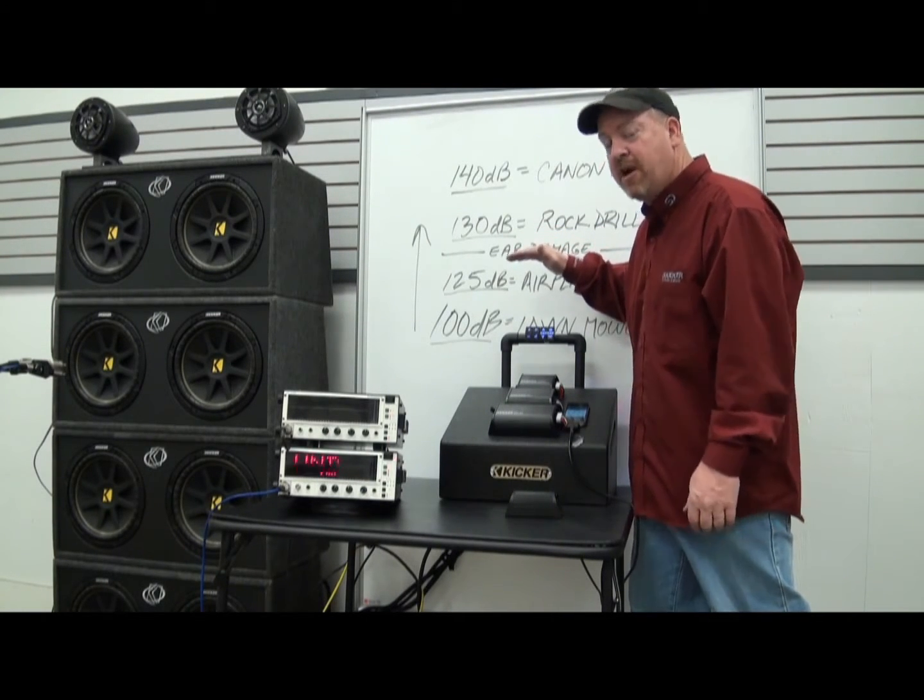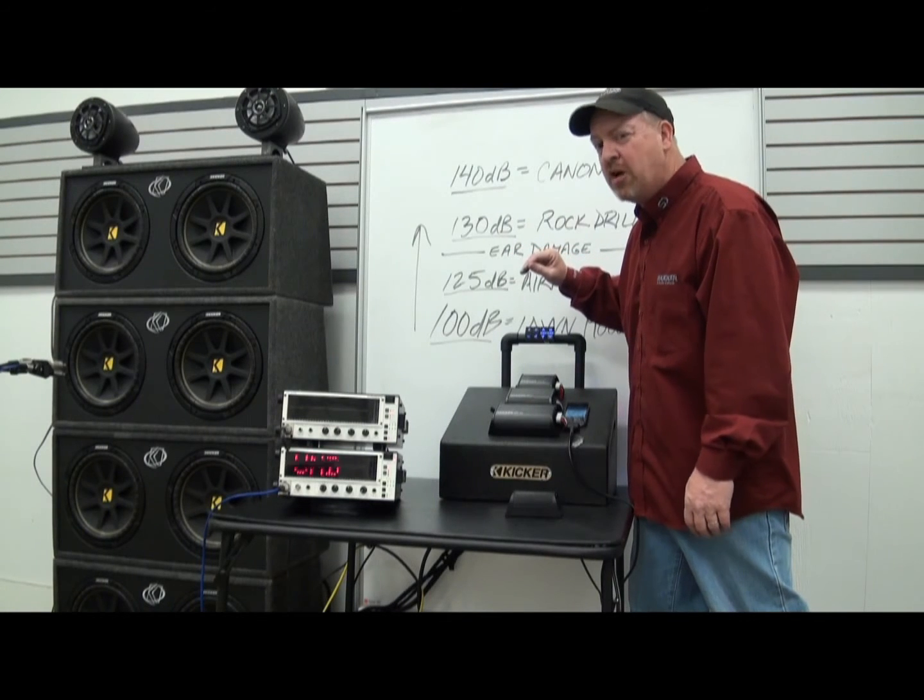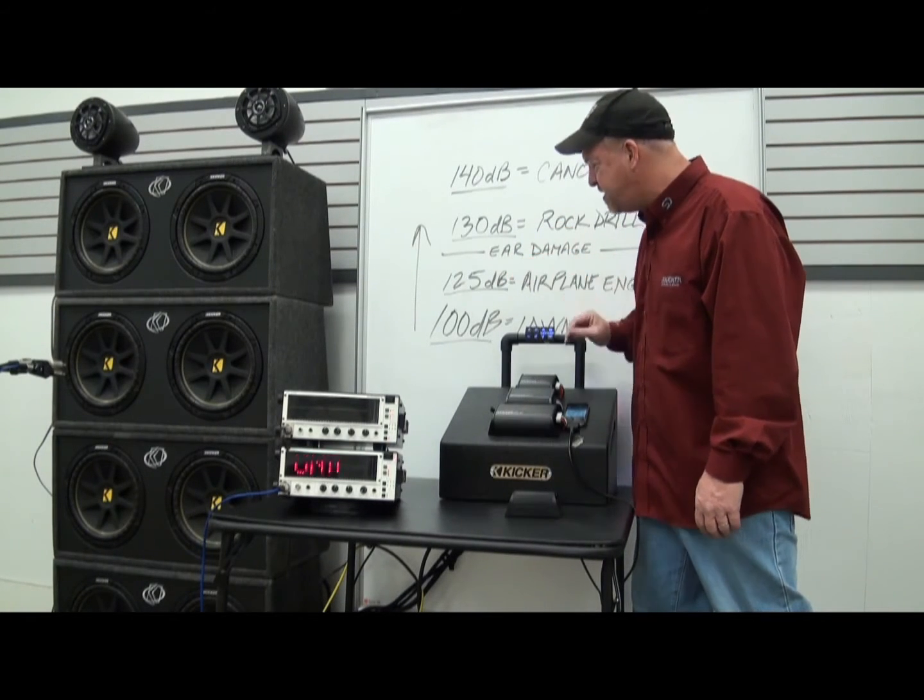I should probably have ear protection on right now, but I don't think I'm going to do that. We're just going to wing this one. So let's turn on some ZZ Top and let's see how this sounds.